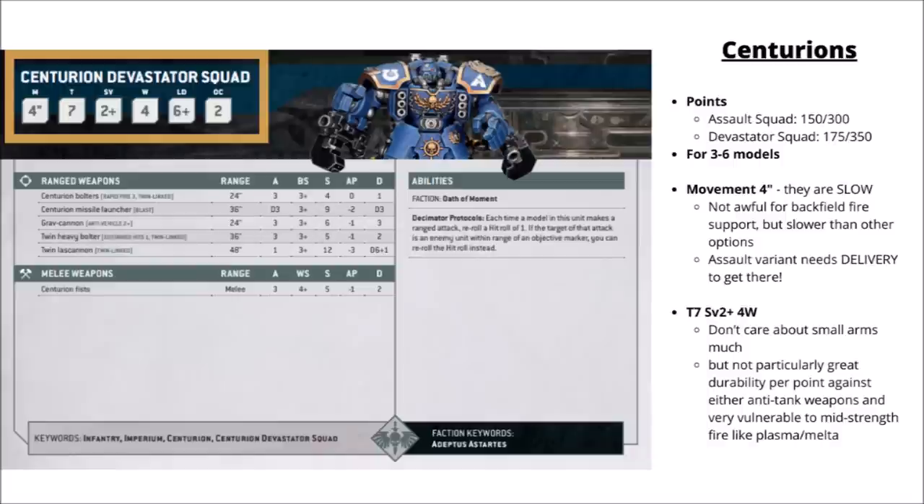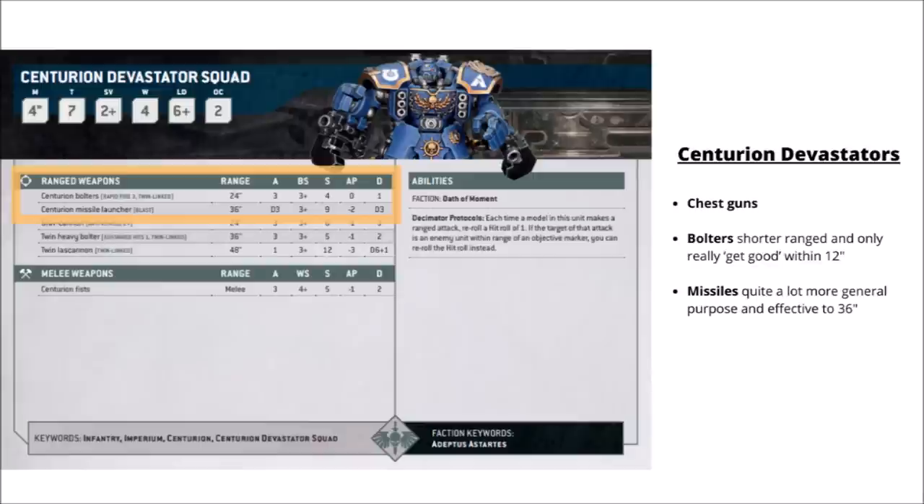Their defensive profile is Toughness 7, a 2+ armor save with 4 wounds and no invulnerable save. Toughness 7 means they can laugh off a whole bunch of small arms, but I still wouldn't say they're particularly good durability for the points. I feel like they're a unit that needs a bit of careful play — if there's a way to keep them safe from the enemy's best firepower, they might live a lot longer. Starting with the Devastator Squad, these are the ranged variant at 175 points for 3, getting 2 primary weapons. The Centurion Bolters give 3 twin-linked shots at 24 inches or 6 twin-linked shots to 12 inches.